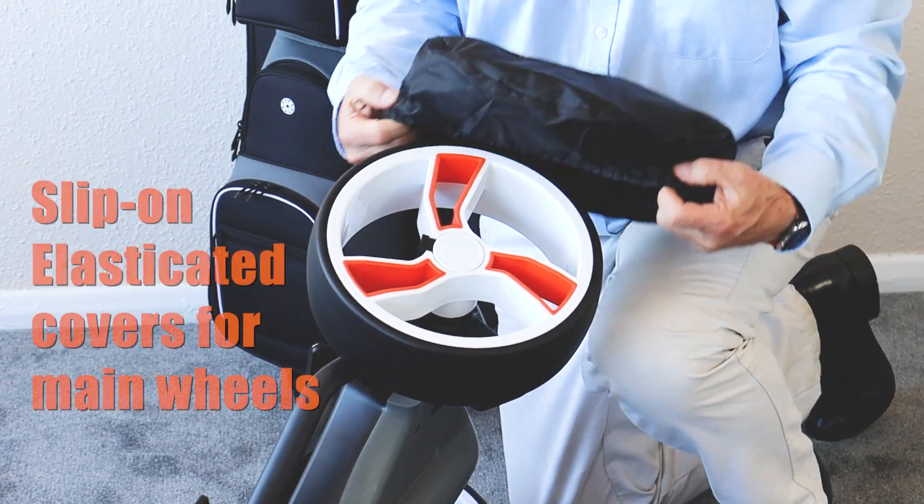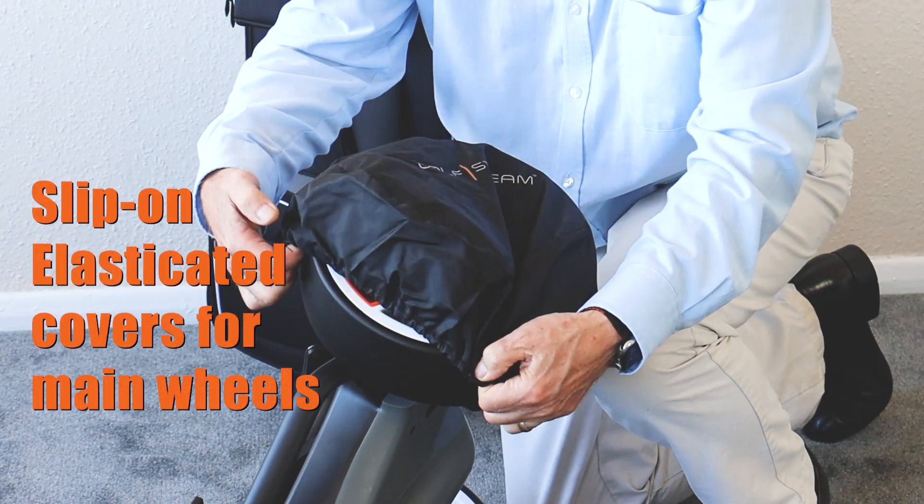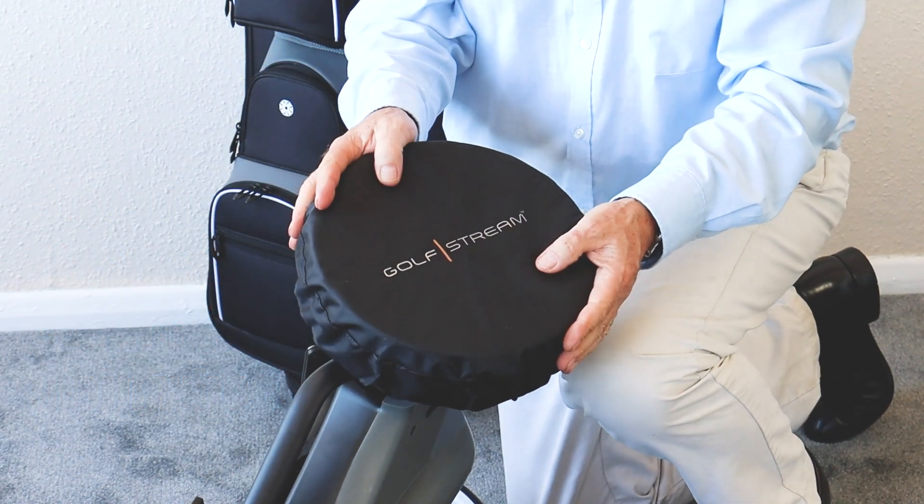There are two main wheel covers that simply slip on — elasticated, nice and simple, ready to go.